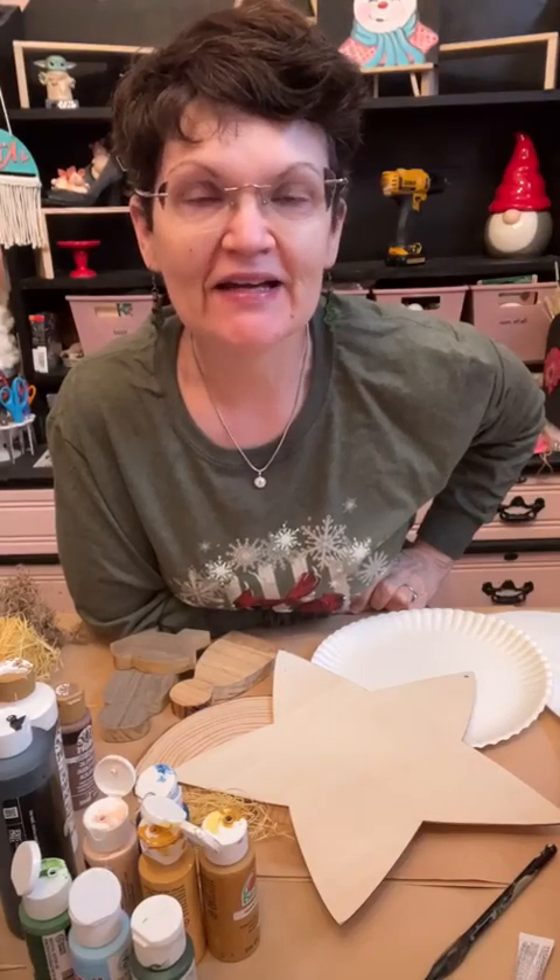Good morning everybody, happy Sunday! Today we're going to make a manger scene with Mary, Joseph, and baby Jesus, using a few things left over from another project for the base. I'm coming on a few minutes early — I have orders to get ready and things to do around the house. I feel like yesterday all I did was the auction, so I didn't get a whole lot done. Hey Christina, Miss Debra, Lisa — good morning! Thank you for the hearts, I appreciate it.